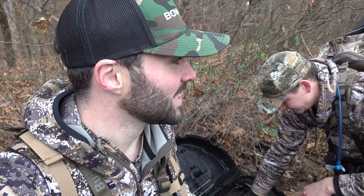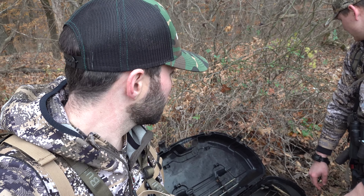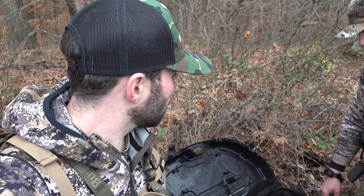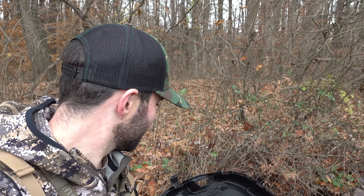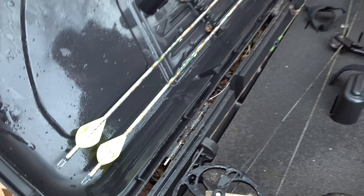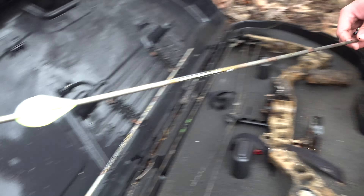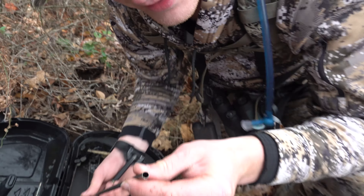We're on public hunting land that gets hunted hard — a lot of hunters come through here. And that thing was right on this field edge, under a briar bush, covered in leaves. You could just barely see one end of it. I knew what it was instantly because we have the same bow cases. The arrows look good — they're aluminum, full metal jacket. Who knows how old that is.